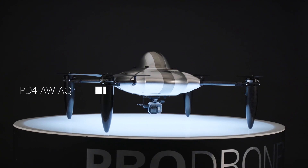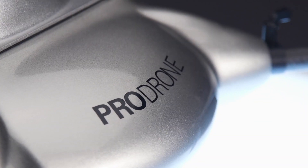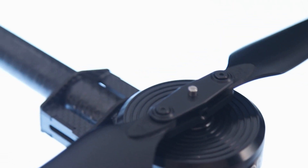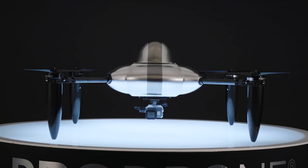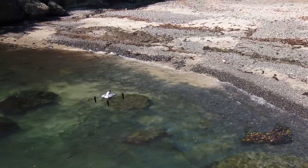The PD-4AWAQ is an all-weather type and is capable of adapting to almost any condition, even in the air or in the water. The weight of the airframe is 10 pounds and maximum payload is 8 pounds.